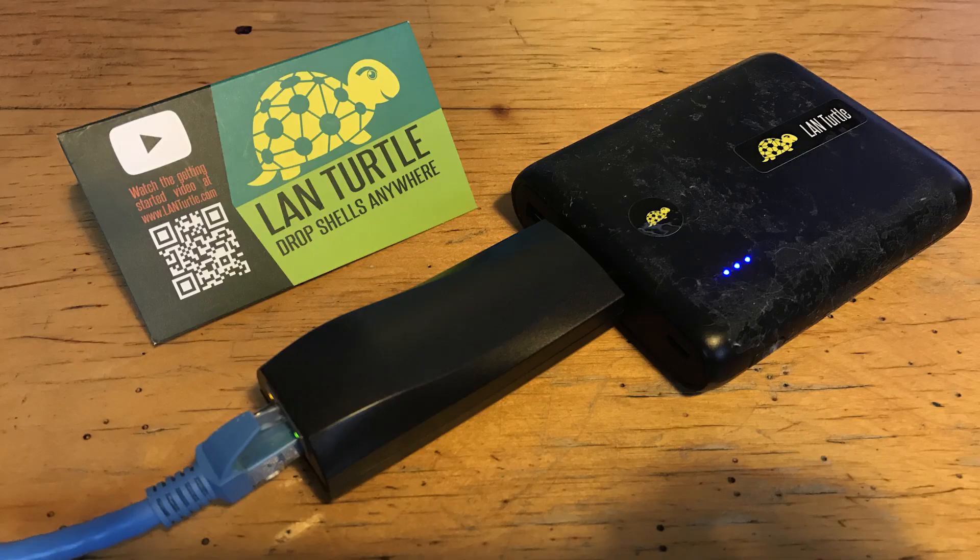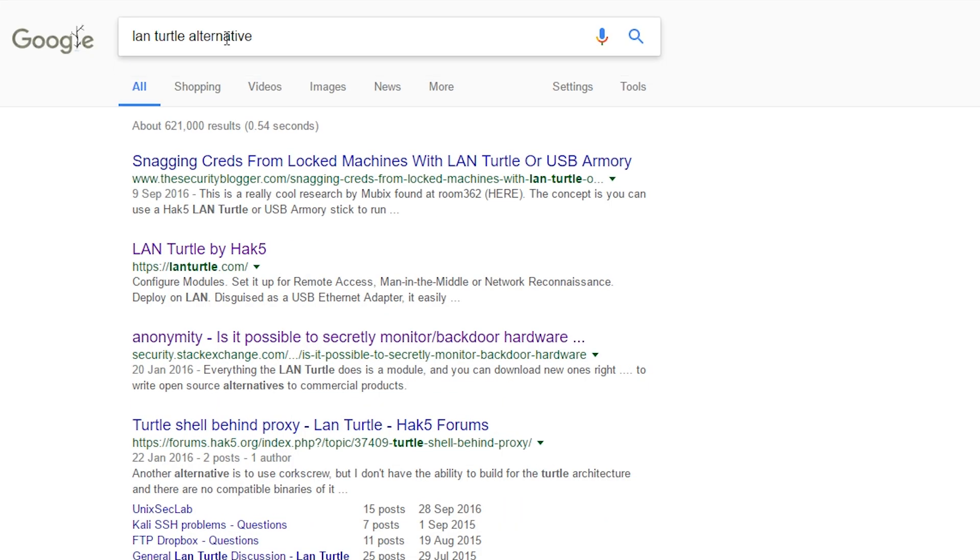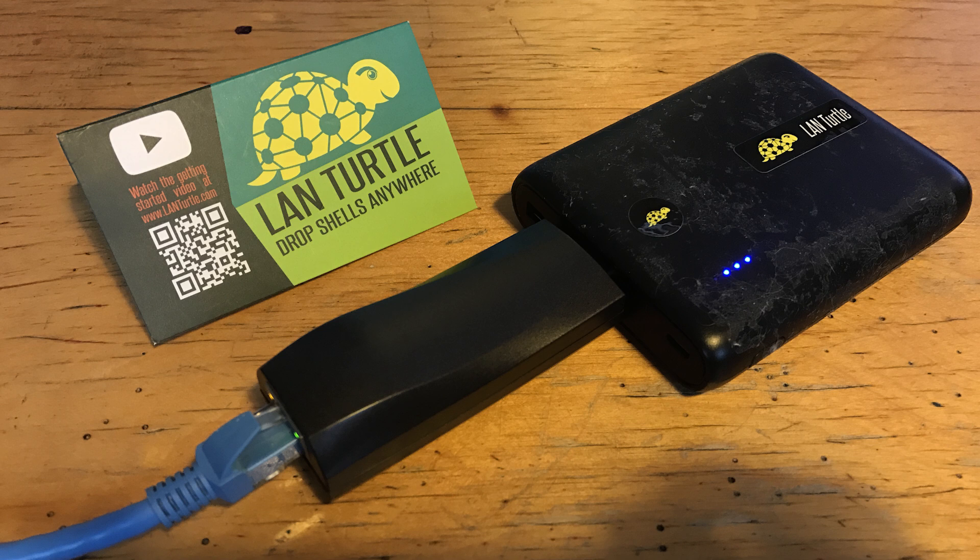All in all, the LAN Turtle is an interesting tool. There isn't anything to compare it to as I really couldn't find any alternatives. That being said, you could probably hack together something similar with a Raspberry Pi, but that's a project for another day.